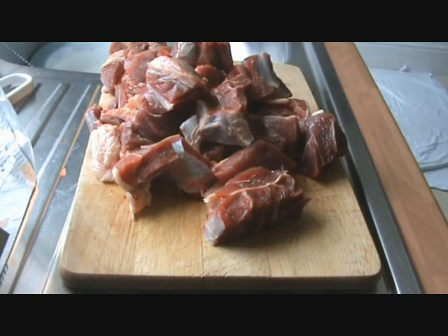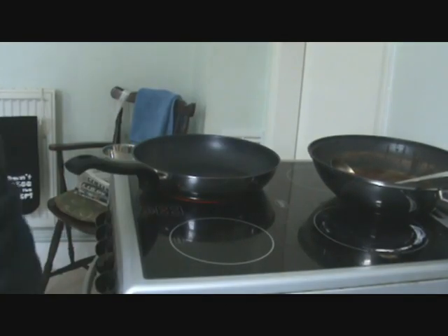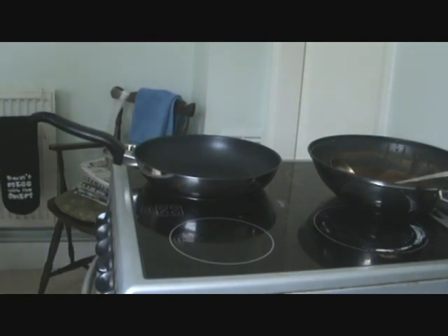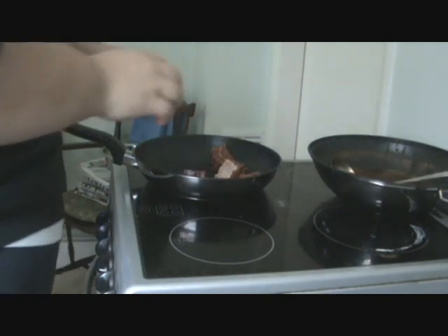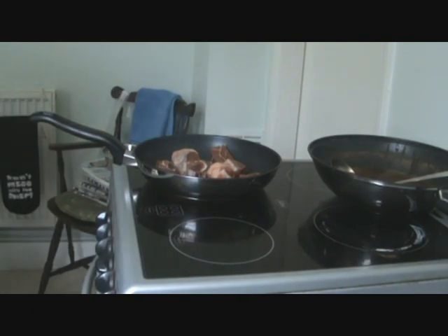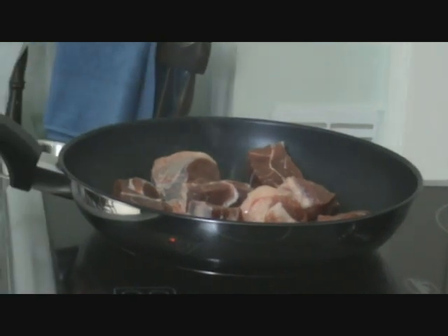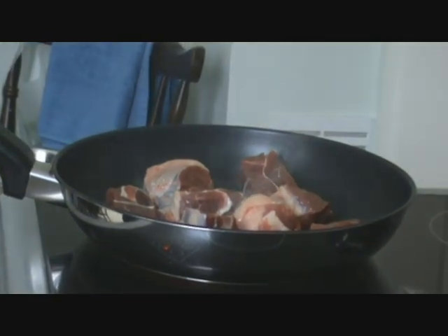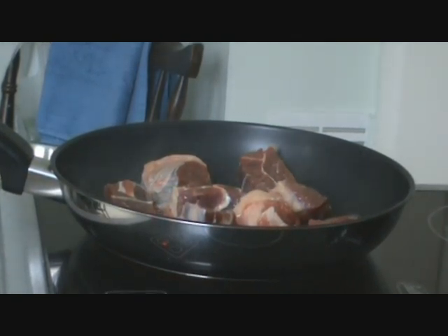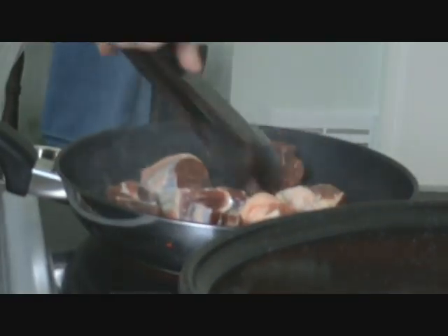Just wipe my hands off. The pan's coming up to heat. As you can see, it's smoking. The trick is not to do too much at once. It's just a dry frying pan, guys. All you're doing is just sealing this meat off.